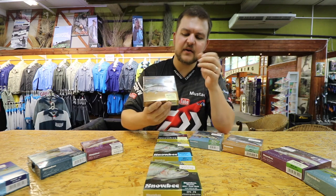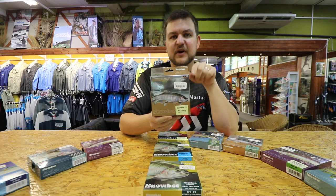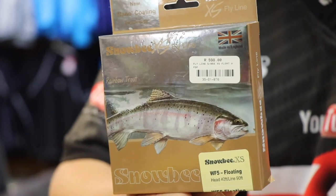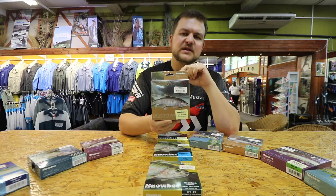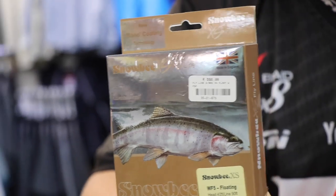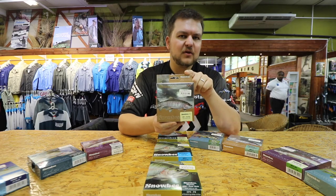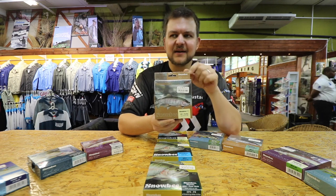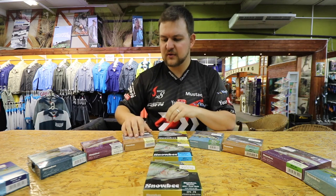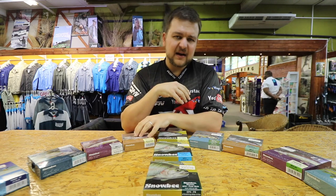My personal favorite in the entire range is the XS Plus Floating. For the price it retails for — contact your nearest store — it is on par with some of the best lines in the world. I've thrown most of the more expensive lines, and luckily in the retail industry you get to test a lot of stuff. This line is on all of my rods — it's really really worth having a throw with.